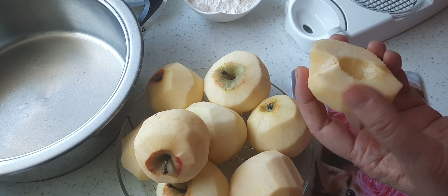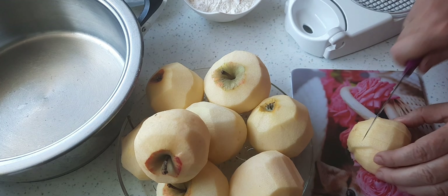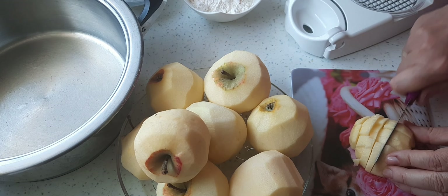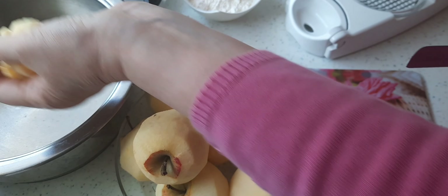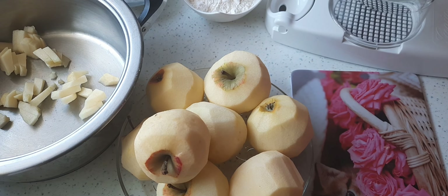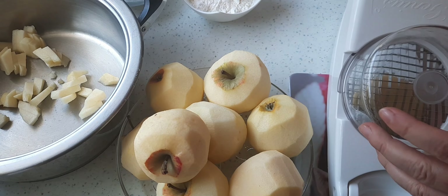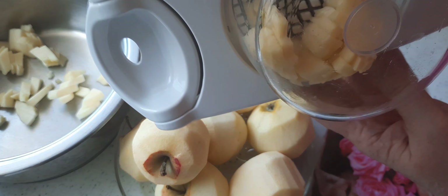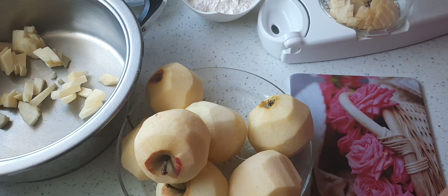Wenn ich die Äpfel soweit sauber gemacht habe, kann ich die einfach von Hand in kleine Würfel schneiden. Dafür mache ich das einfach auf ein Brättchen so mit dem Messer. Ich werde das allerdings mit dem Zerkleinerer machen, dann geht das wesentlich schneller. Dann gebe ich so eine Apfelhälfte einfach in den Zerkleinerer und drücke es einmal durch. So mache ich das jetzt mit den gesamten Äpfeln. Ihr könnt sie natürlich auch von Hand klein schneiden, das dauert dann nur eben ein bisschen länger, aber das Ergebnis ist das gleiche.